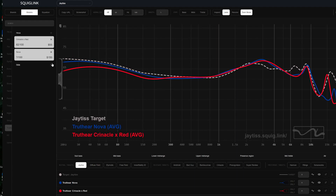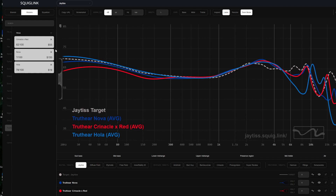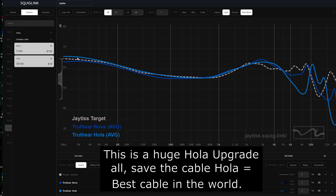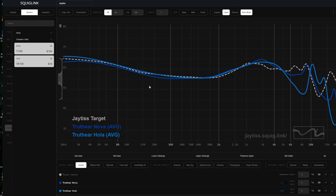Let's show the Truth Ear Hola here quickly. You can see how similar the curves are. The Truth Ear Hola is also actually a really nice IEM — a great little benchmark, especially for those who don't want to spend that kind of money or just want a travel set to sit around the house or take to work. It's a really good little set.